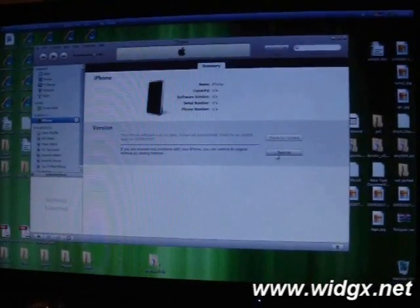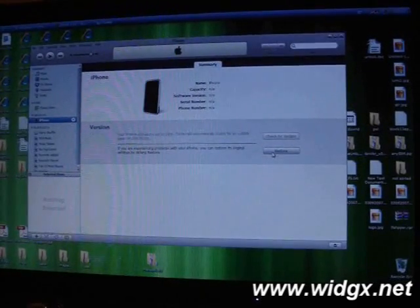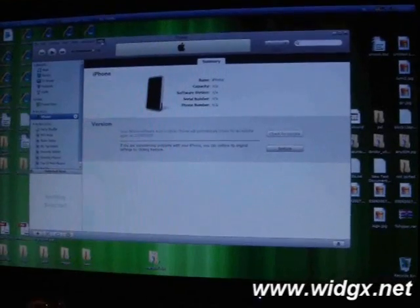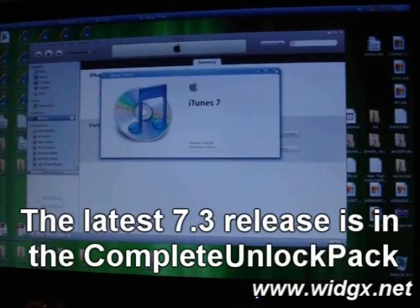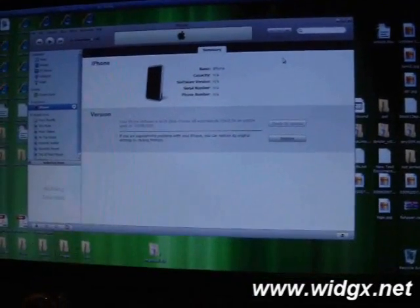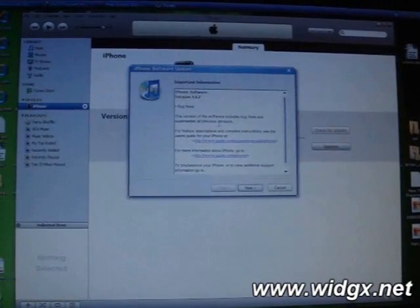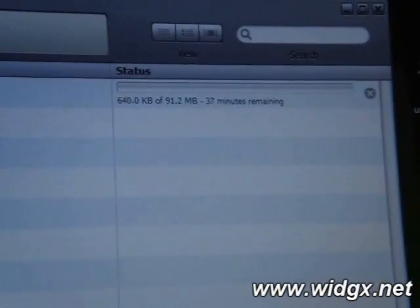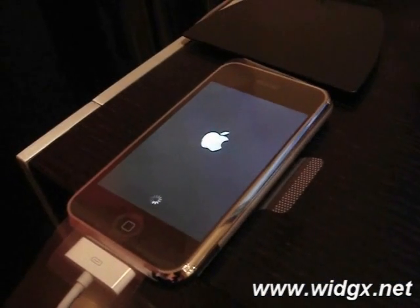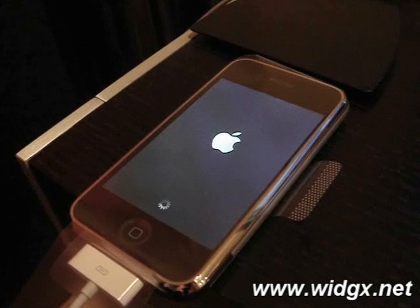What you need to do is click on Restore and let the phone update to the latest version, which is 1.02. We don't want to update to anything after 1.02 if there is ever a release — not for now, anyway. Also, you have to make sure that you have any iTunes version that is less than 7.4. Your iPhone will then say that it's preparing for restoring. Give it a few minutes and it will update to 1.02.